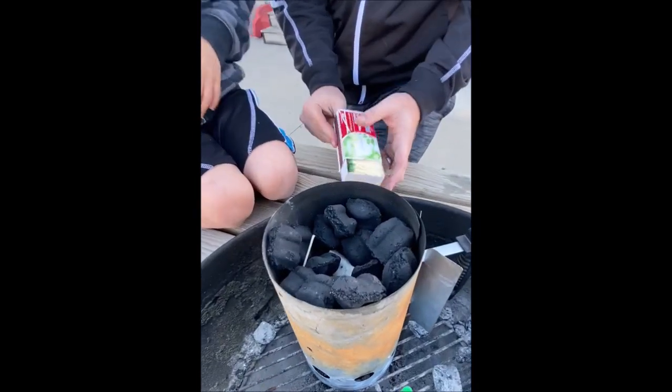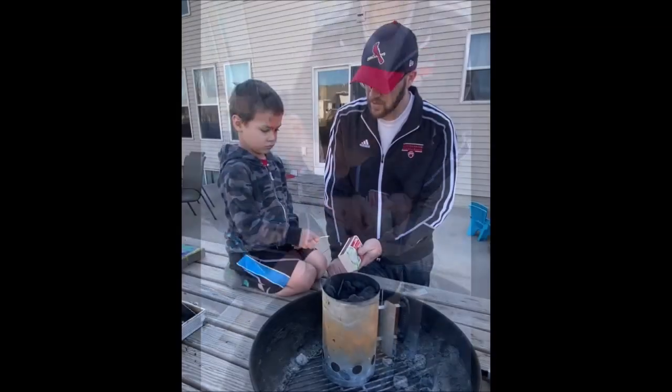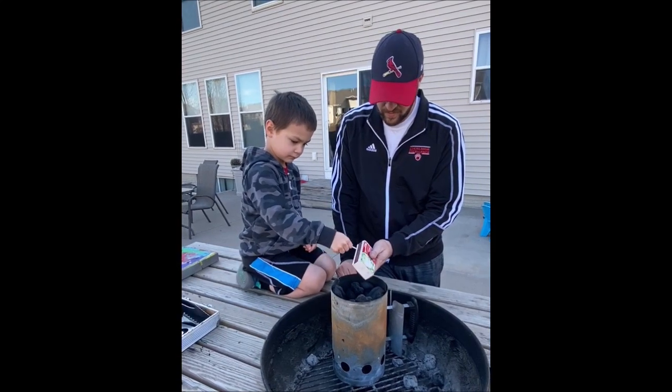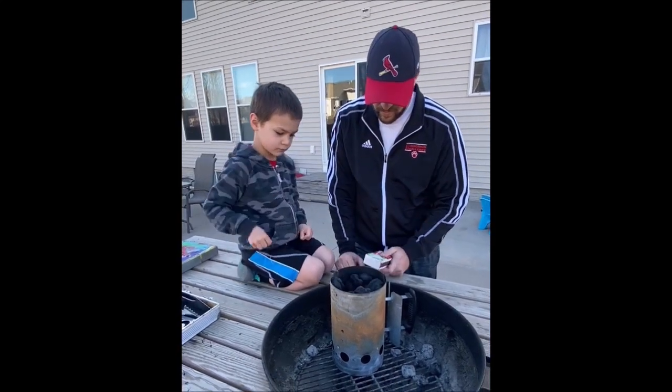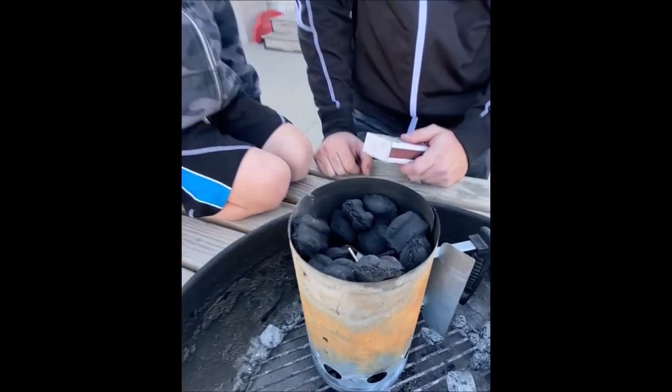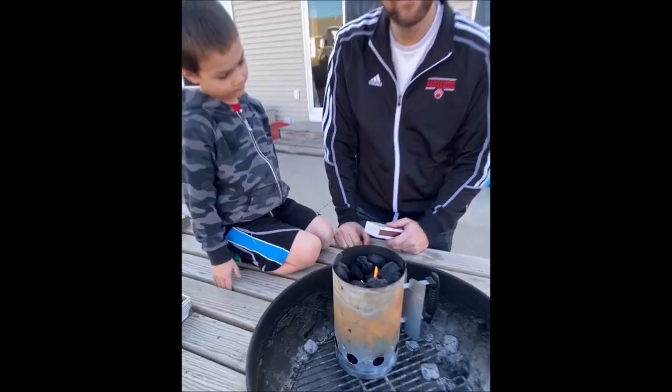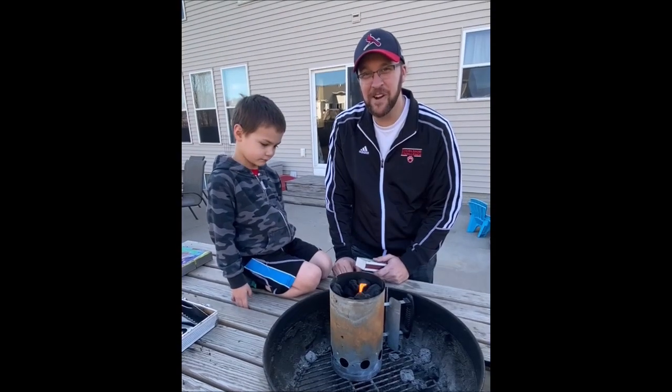I just got scared — I got a little scared. Try one more time, Nolan. Did I do it? Yep. Let's get inside and make some burgers.